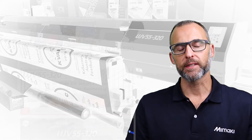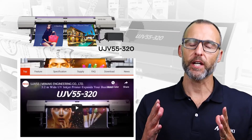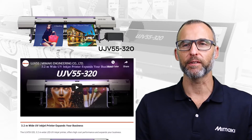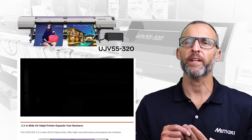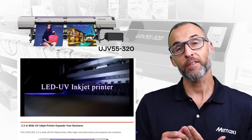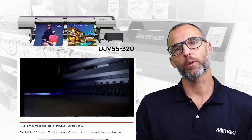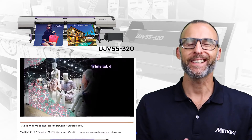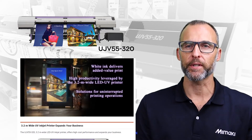One of the wider printers in the Mimaki portfolio, the UJV55-320 3.2m wide LED UV inkjet printer offers high cost performance. Have you ever thought about getting into the 3.2m wide printing space but simply could not justify the cost? You need to check out the UJV55-320.